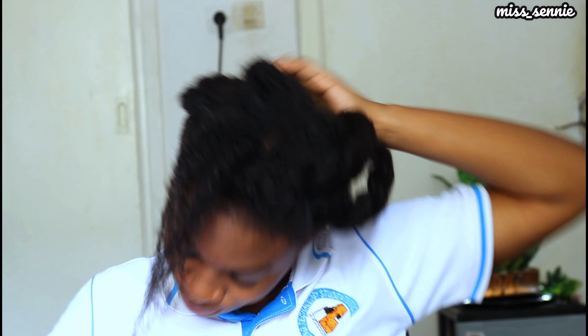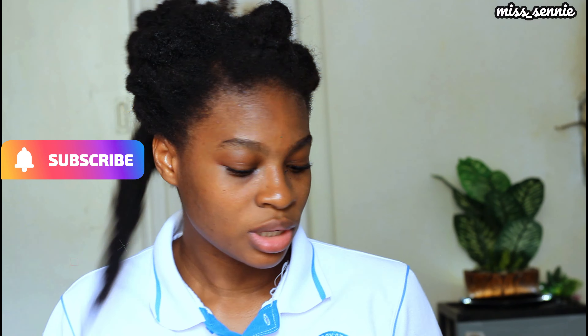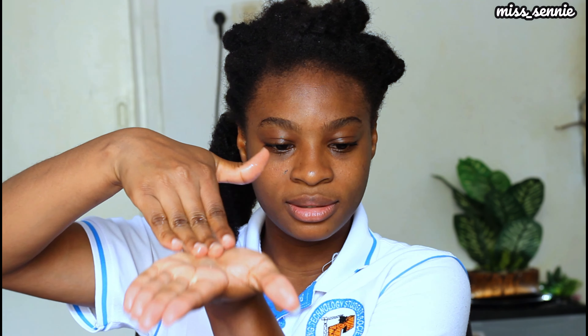Now that I'm done showing you that one, this is how my hair is looking. After I've taken out all the twists, I've sectioned my hair off camera and we are going to be working on the first section. As I told you earlier, I'll be using my flaxseed gel — this is how the gel looks: very thick and slippery. That is what we want. I'm just going to take a little bit of the gel in my hand, smear it around, then apply it on my hair.